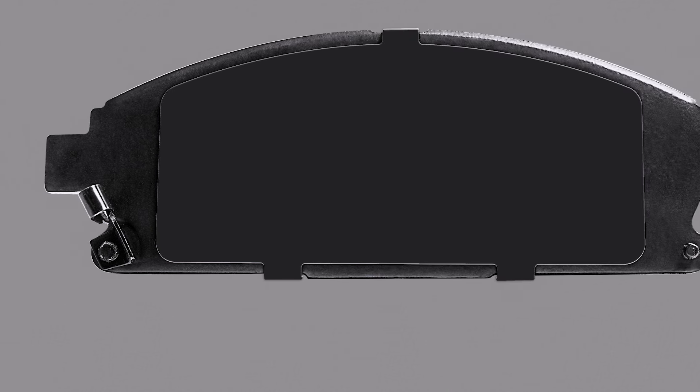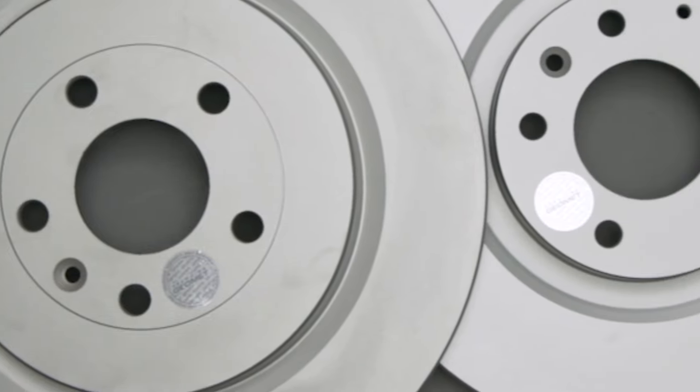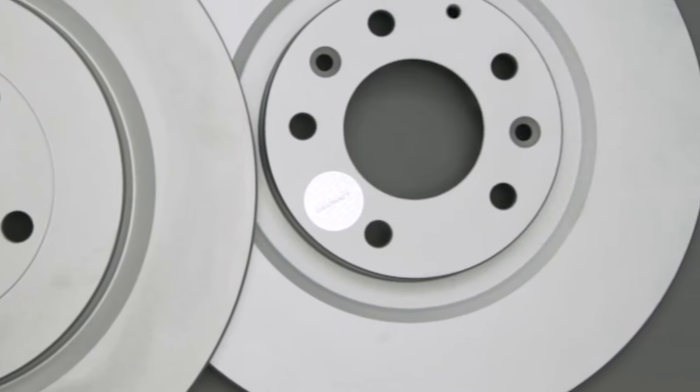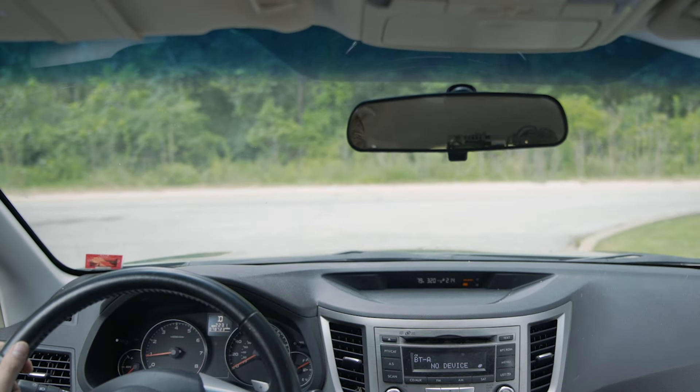This way, the brake pads can deposit an even layer of friction material onto the rotors. It is very important that this initial layer of friction material is evenly distributed. While doing this, it's a good rule of thumb to leave plenty of space between you and any vehicle or stop line.